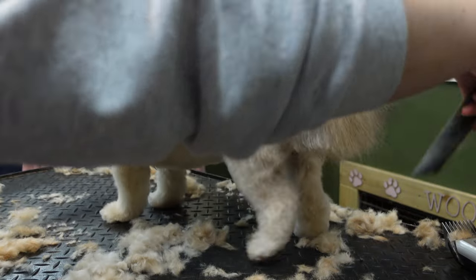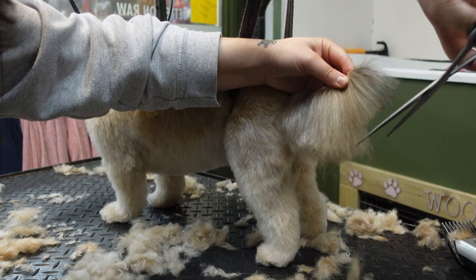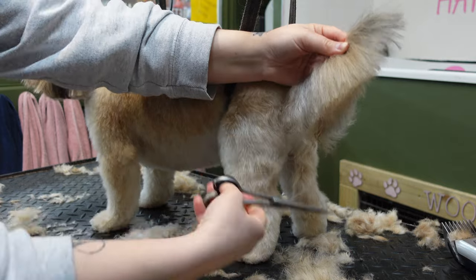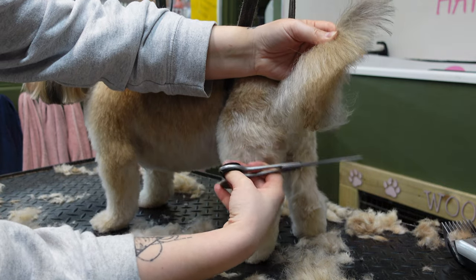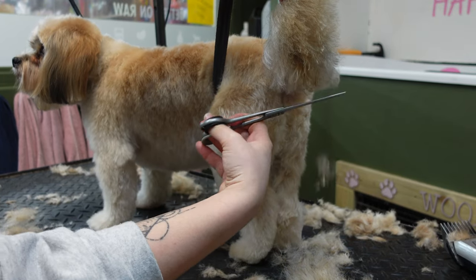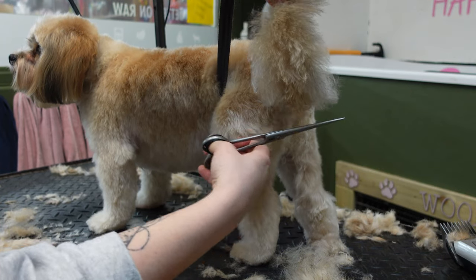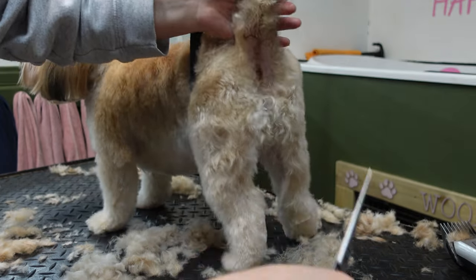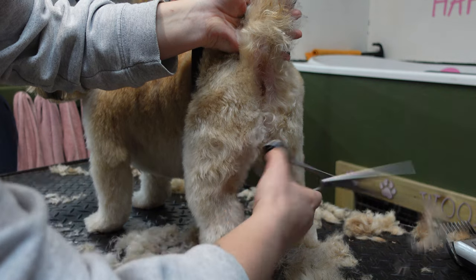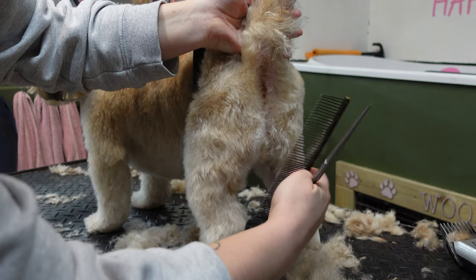The last part of my tutorial is the tail. I part the tail from the base to the tip right down the middle just to make sure it is even on both sides, and then I just trim at a nice curved angle to whatever length you desire. Whilst you're around that area, just give any long hairs a brush out and trim around their bum just to give them a nice tidy look.